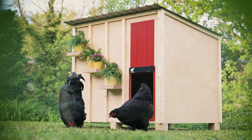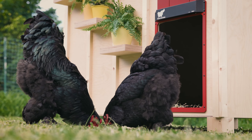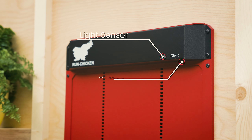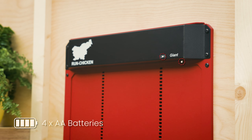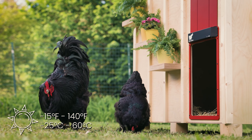Just like smaller models of our automatic coop door, the Giant features strong aluminum construction and dependable performance, giving you peace of mind knowing your birds are safe. It uses a light sensor sensitive only to natural light, and is programmed with the use of the button or mobile device. Doors are powered by four high-quality Duracell batteries that should last at least one year even in harsh climates, with standing temperatures ranging from minus 15 degrees Fahrenheit to 140 degrees Fahrenheit.